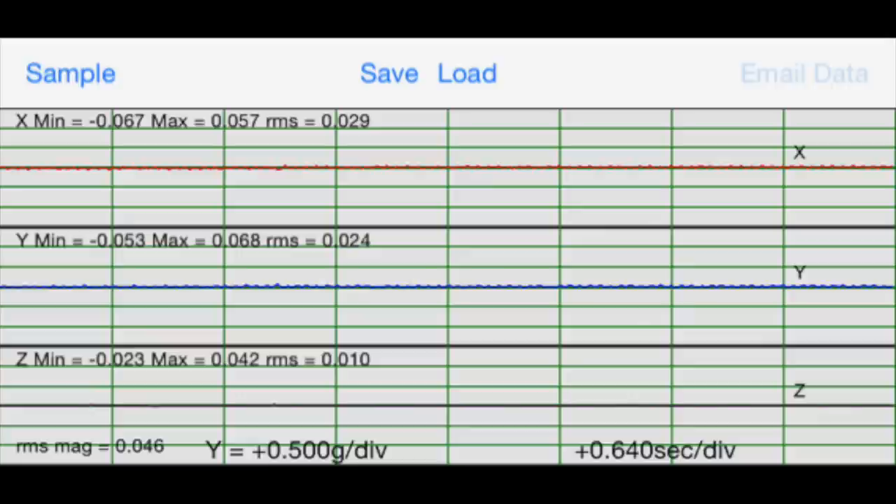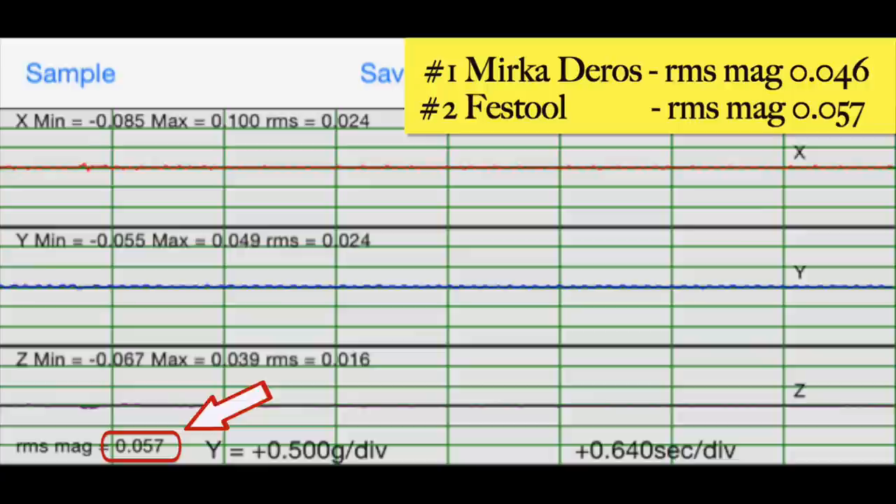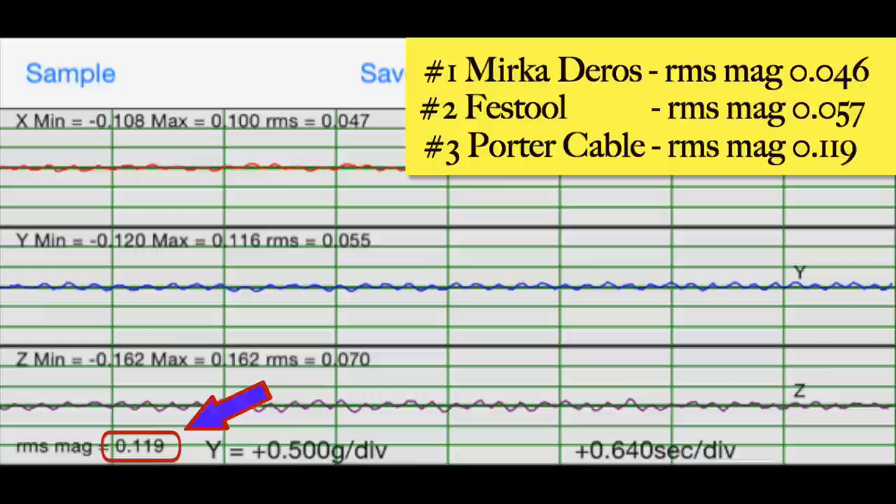I used a vibration measuring device to measure the vibration at the palm location for each of the three sanders — where your hand would be resting while using the sander. The Mirka sander came in first with the lowest RMS average vibration. The Festool came in an extremely close second, also a very comfortable machine to use for long periods of time. The old Porter Cable — that one's going to make your hand tingle after a little while. It's a little uncomfortable to use.